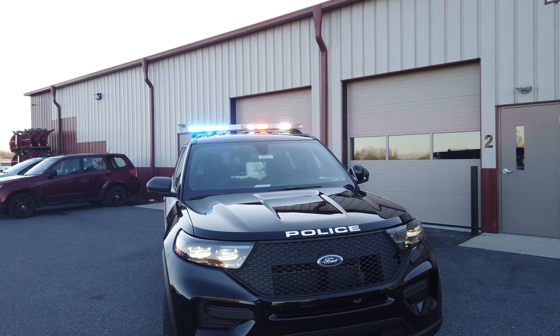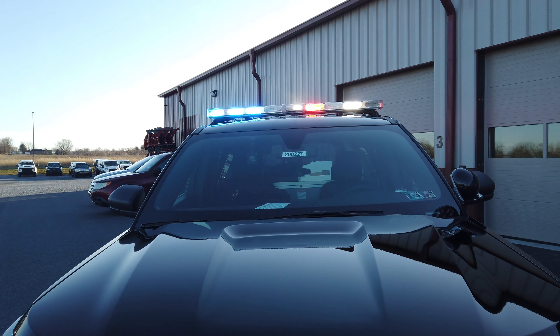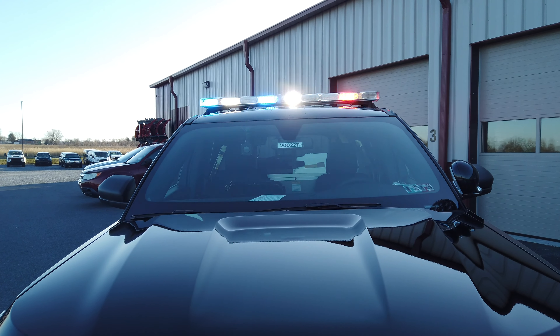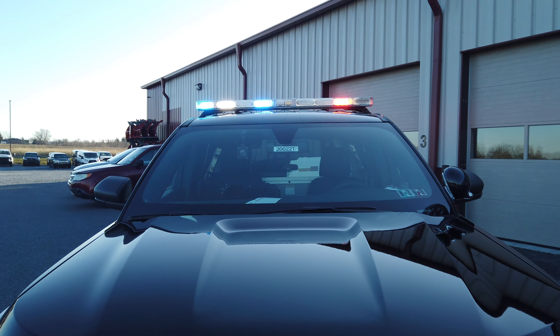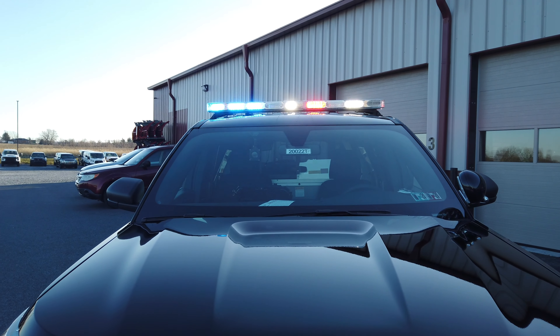Rooftop light bar is the Whelan Liberty 2 Duo, 54-inch length, red and white on the driver's side, blue and white on the passenger side, with center takedowns. The vehicle is currently in neutral with the emergency brake on, so we have our white flashing active just for some extra warning visuals as we go around the vehicle.